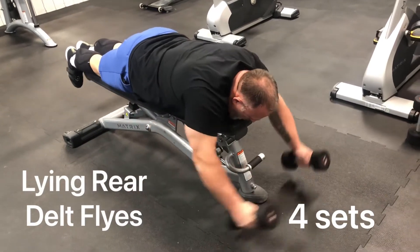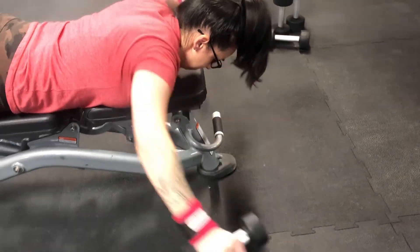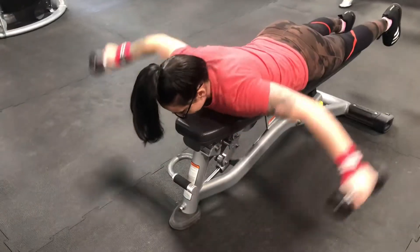So we started off with two rear delt exercises: the seated rear delt flies on the pec deck machine, and then onto lying rear delt flies. And by doing these on a bench, it takes out any way to cheat the weight up.